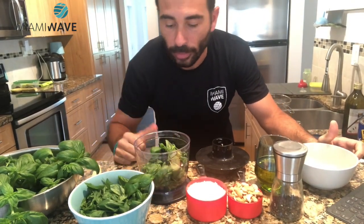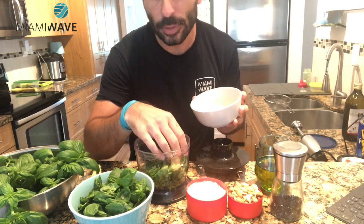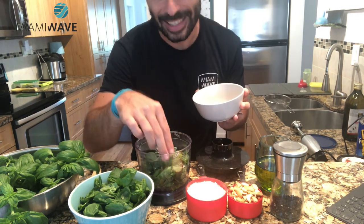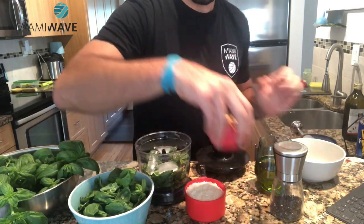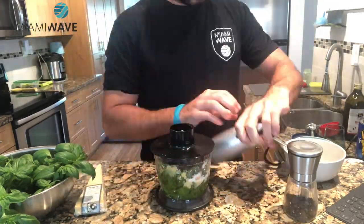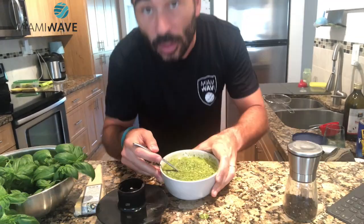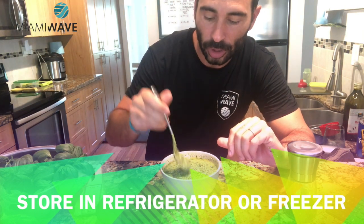So we have our blender, we put our basil inside together with the other ingredients. One thing that we would do is add some ice — the leaves will remain a little bit greener, so fresh. It's just for an aesthetic thing, just for color. Our pesto is ready, we'll add some pepper. So now we will cook our pasta and just add our pesto together with it.